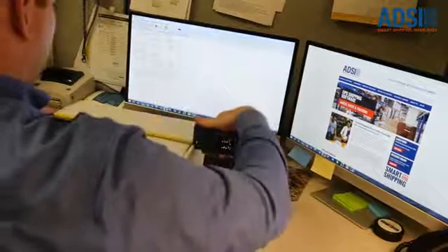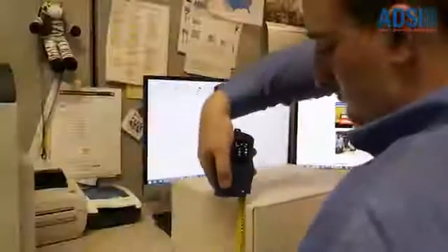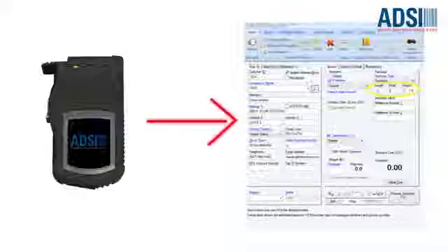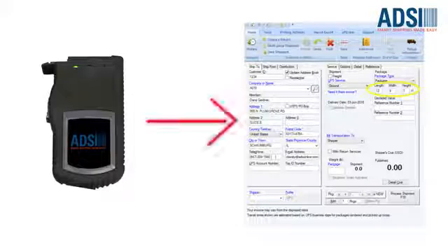With SIZE-IT, you can simply scan the package ID to retrieve the shipment details, digitally measure package dimensions, and upload them directly to your WorldShip system. SIZE-IT is pre-configured to automatically work with your WorldShip system. Here's how easy it is.